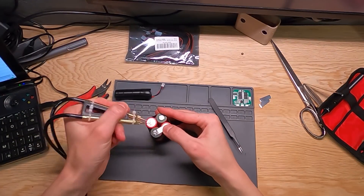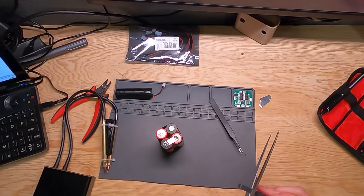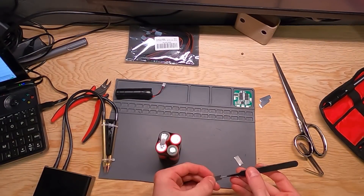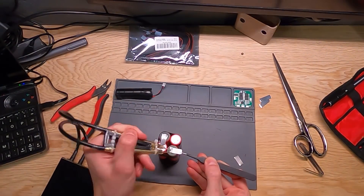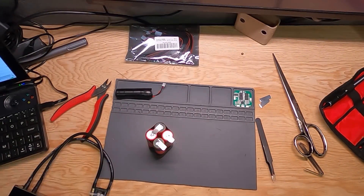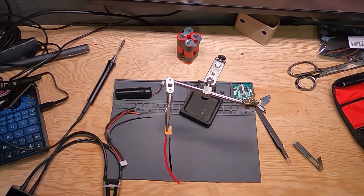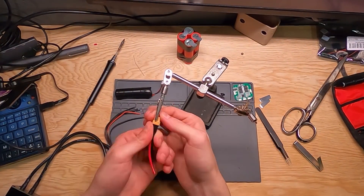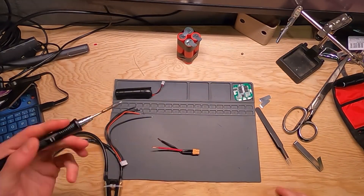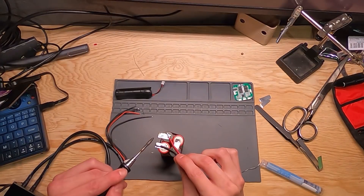Our next tab goes vertically — this is the 4S connection. This officially makes it a 4S pack, and we'll have two tabs coming off the right side to give us a place to solder the XT60 connector. Those tabs get folded over and secured with tape. Make sure to insulate anywhere you have tabs touching the side of the battery, as vibration or pressure could push the tab through the relatively thin heat shrink on the cell and cause a dead short.